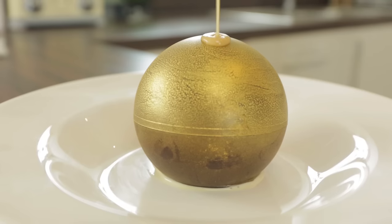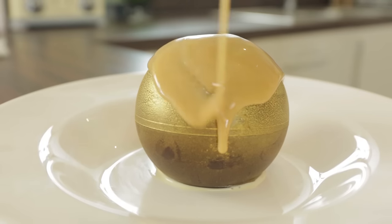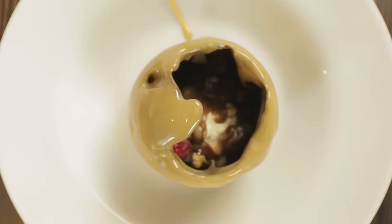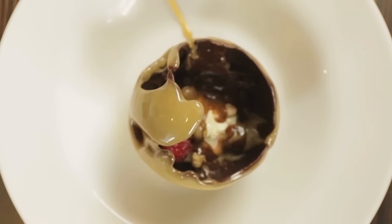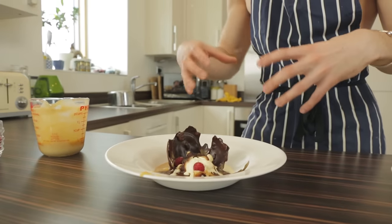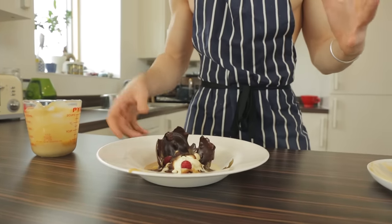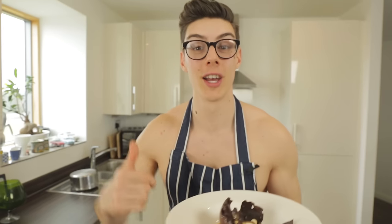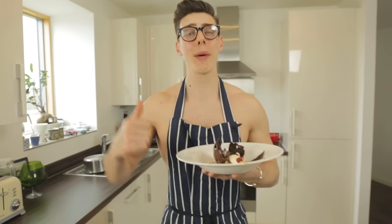I've got some really hot toffee caramel sauce — it smells delicious — and we're going to pour this over our gold chocolate melting ball. And there we have it: our chocolate golden melting ball. You can see the ice cream, raspberries, and hazelnuts, all looking so delicious in that pool of caramel. You've got to try this one! Comment below, let me know what you think, and don't forget to subscribe to Topless Baker for more baking goodness every week.